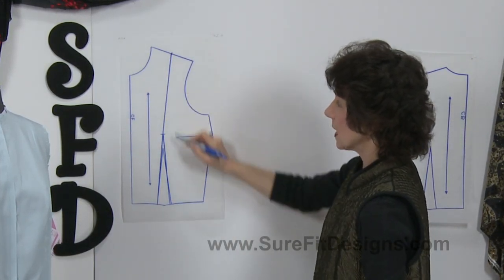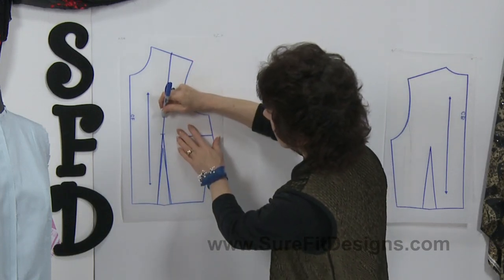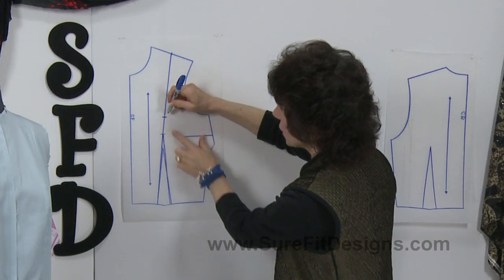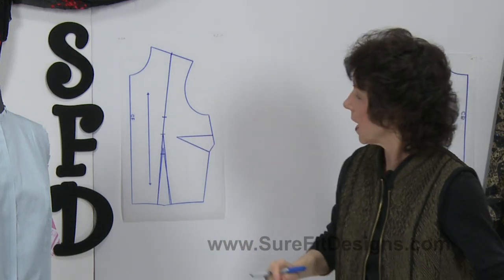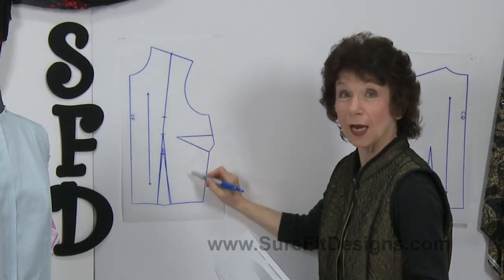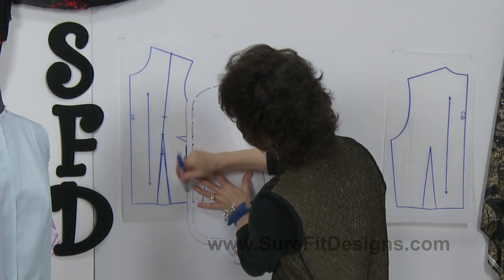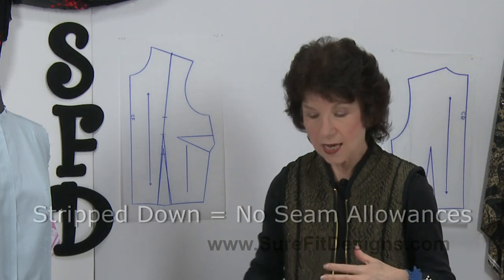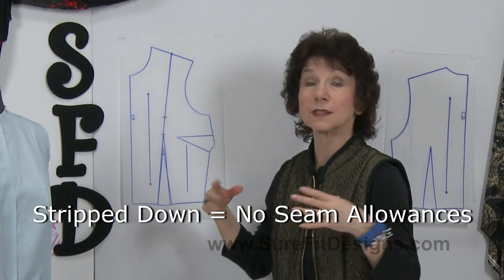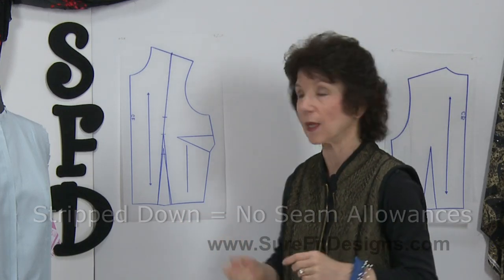That's actually going to become your seam line. Before you cut and separate the two pieces, make matching notches approximately two inches above and below where your apex currently is. You'll also need to draw a parallel grain line on the side panel, parallel to the existing grain line. When you do this designing, make sure you do it without seam allowances — this is called a strip-down pattern. Seam allowances simply get in the way when doing design work, but that means at the end you need to add seam allowances all the way around.